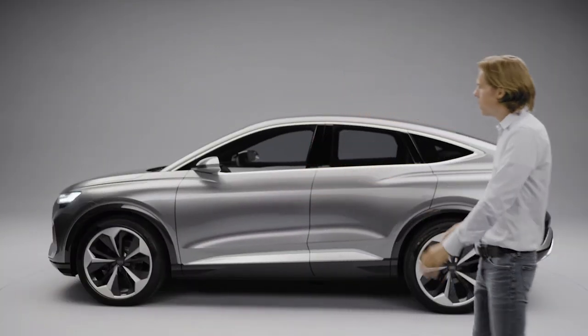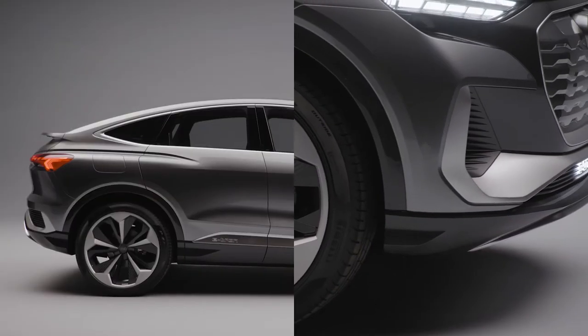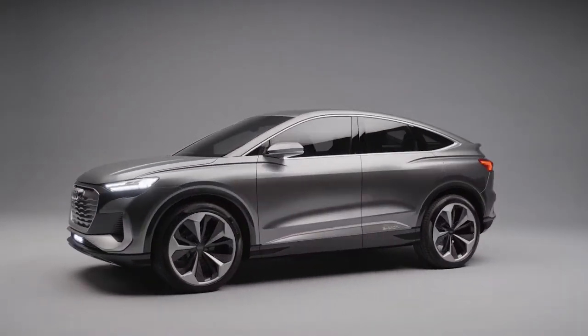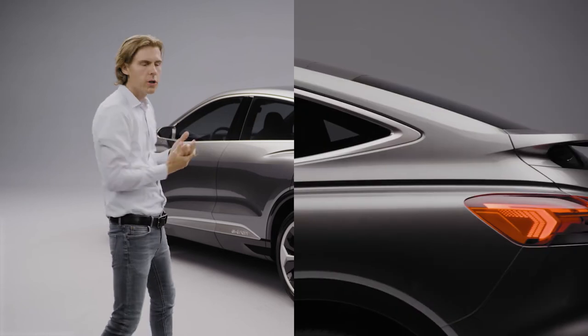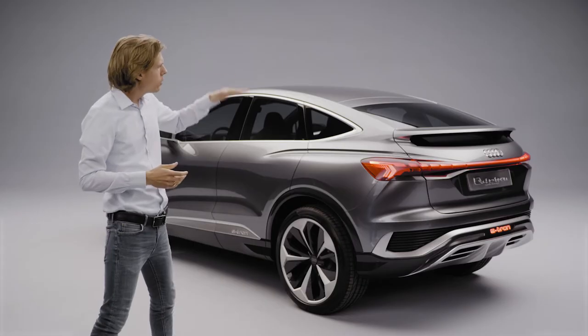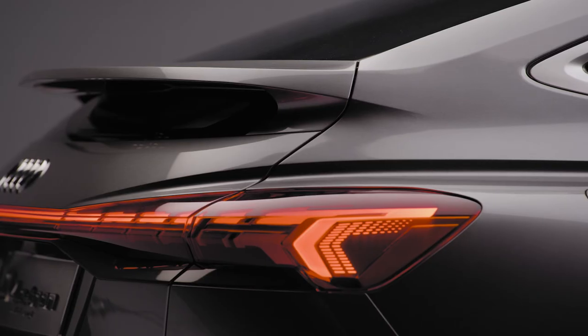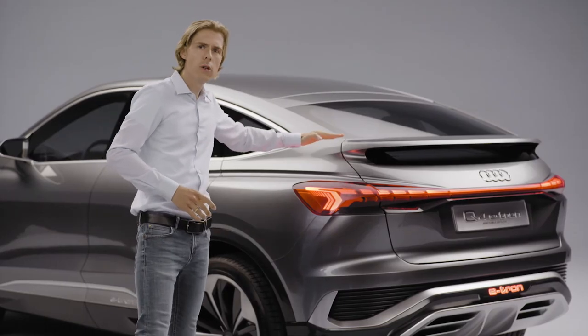It's a Q model. We have big wheels, short overhangs and strong quattro muscles on top of all four wheels. The slim cabin sitting on the wide shoulders. This Sportback roofline and the position of the spoiler — this is not just looking very sporty, it helps to reduce the drag coefficient.